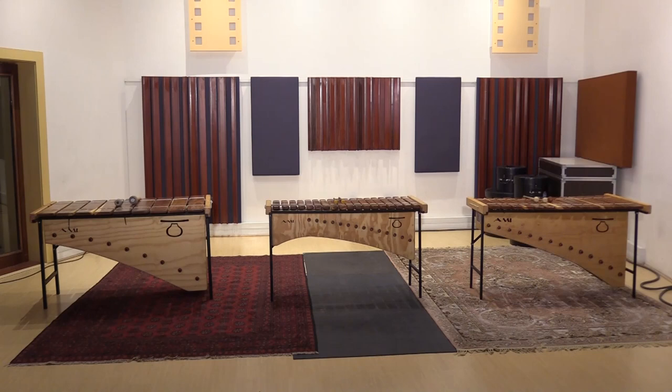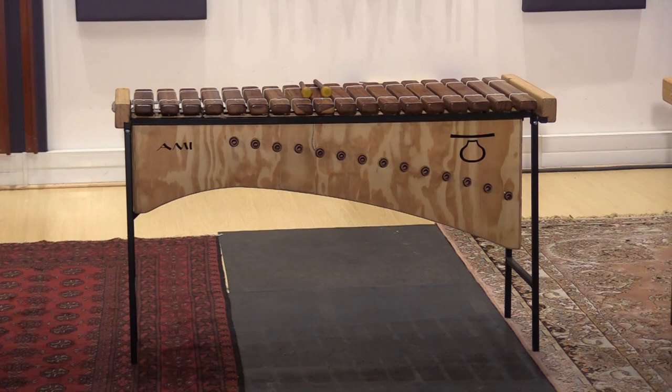The most common types of marimba are soprano, tenor, and bass.